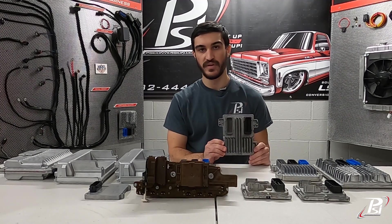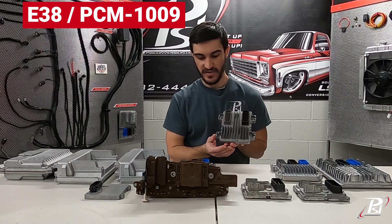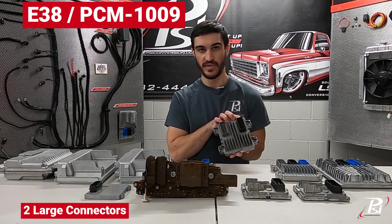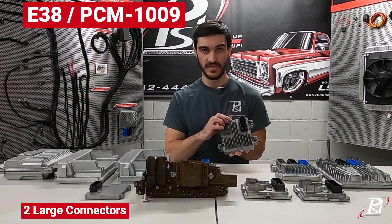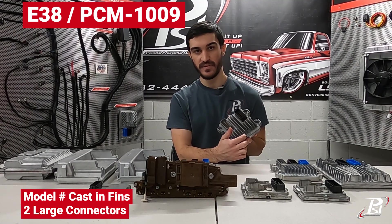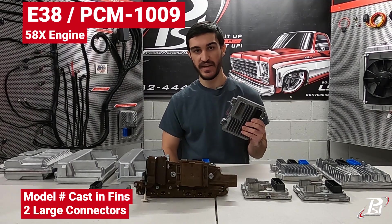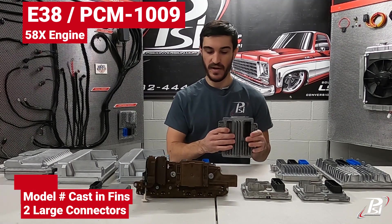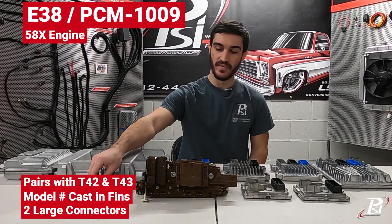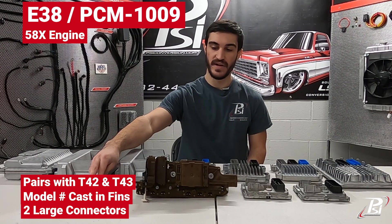After the E40, we had the E38, which is overall very similar in shape, but instead of having three connectors you have two large connectors — one black, one gray — and the fins extend up through the middle of them right in the center. This one is cast with the model E38. These were found on 58x vehicles and could be paired up to either a T42 if you had a 4L60 or 4L80 transmission for an automatic.